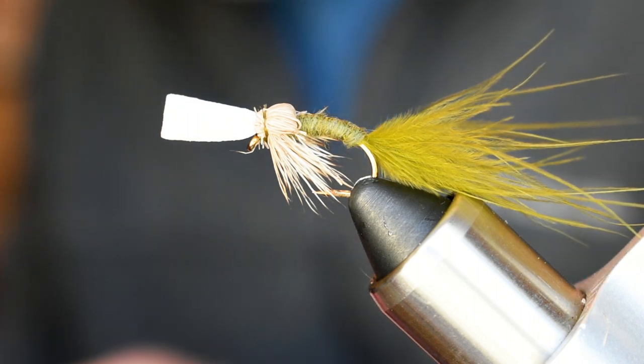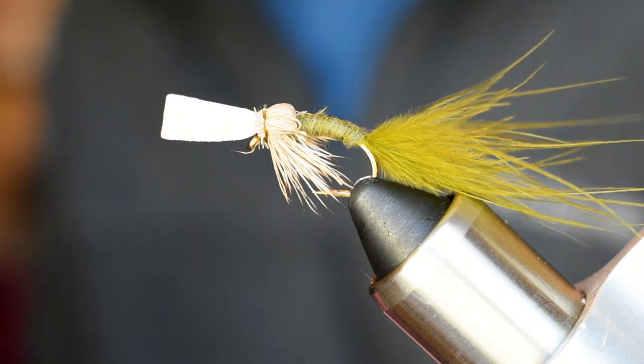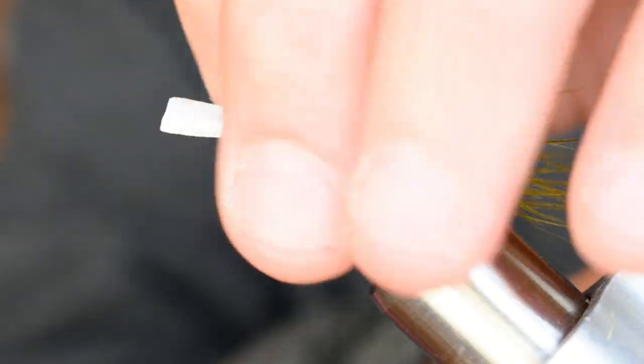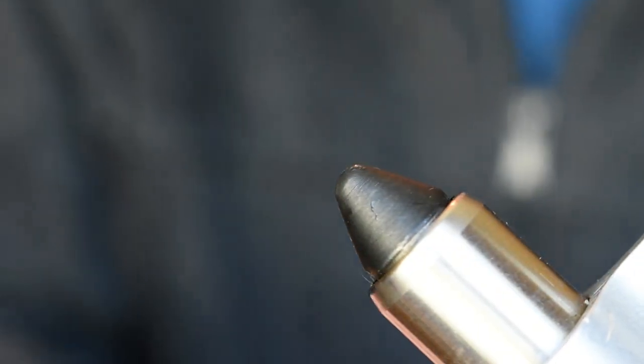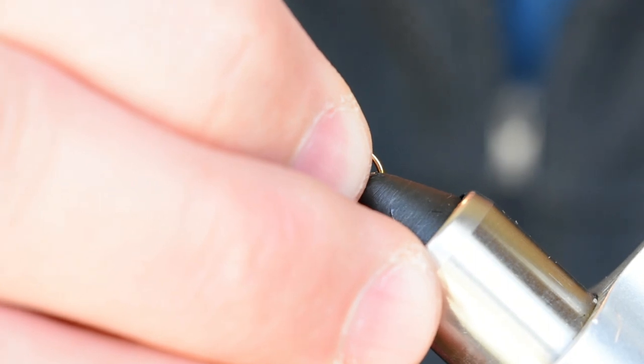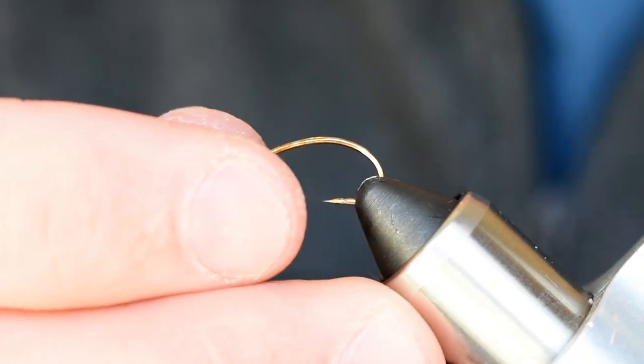What's up guys, today we're back at the vice, gonna tie up one of my favorite grass carp patterns for you. Probably the number one question I get on Instagram, Facebook, and YouTube is what flies do I use for grass carp. So this one right here is the one I usually recommend because it's super fishy — it's caught me a ton of grass carp. I've sent it to Colorado, some dudes sent it to Florida, and I've got a lot of feedback on it.